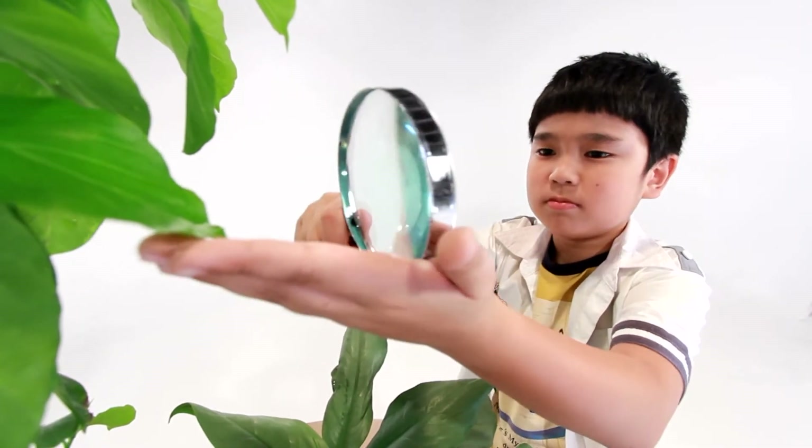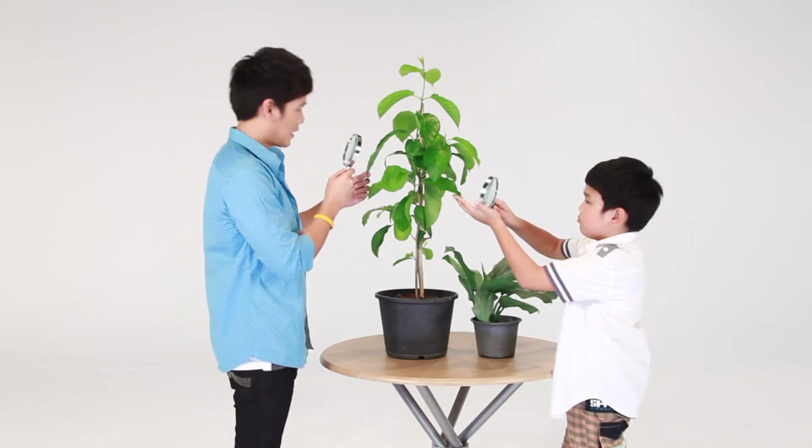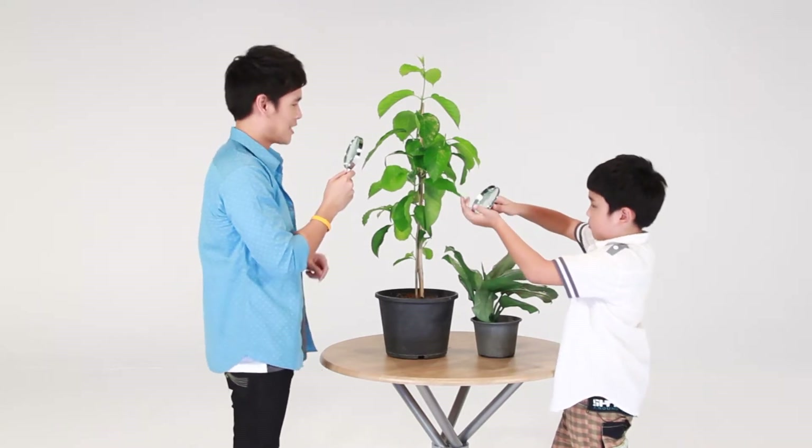Do you know that trees also need to breathe, just like people? The water droplets you see on leaves are actually part of how trees breathe. Even though you can't see a nose, I'm going to tell you how to understand the trees.